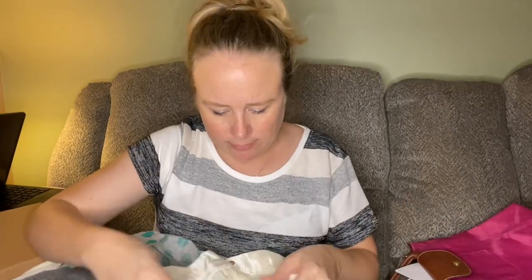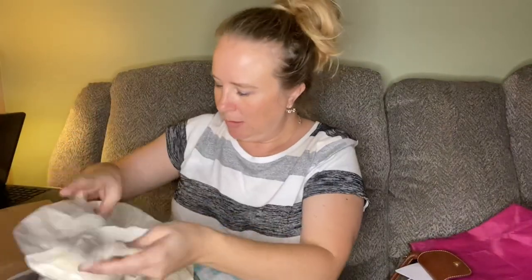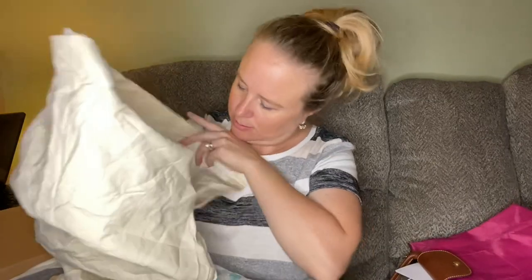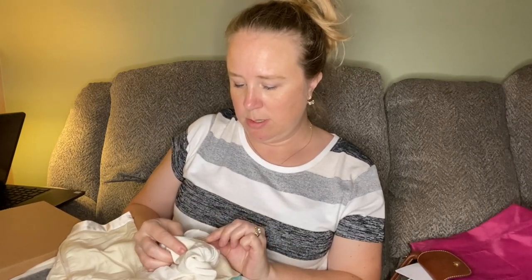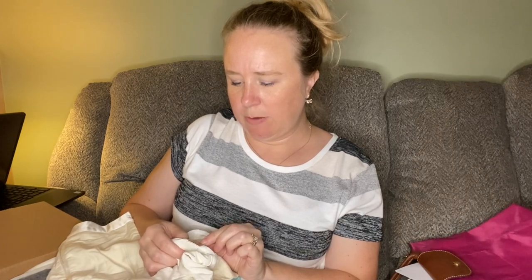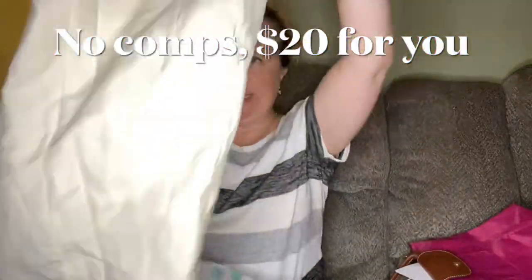Here we have Adam Lippes — I'm not familiar with that brand. It's a long pencil skirt. I think it's linen — it's a size zero. Actually it's 95% wool, 4% EA, 1% PA, and the lining is 100% silk. So a tiny little pencil skirt.